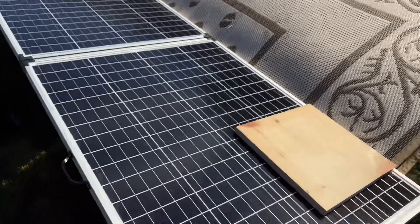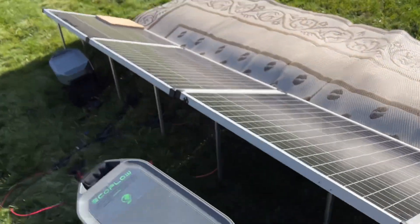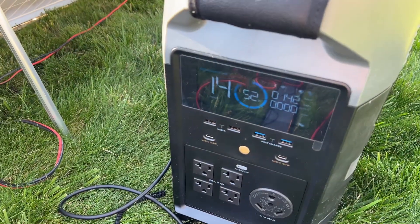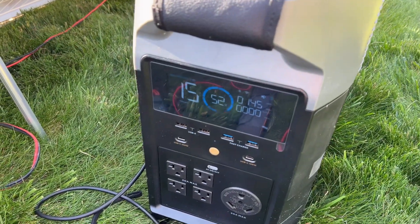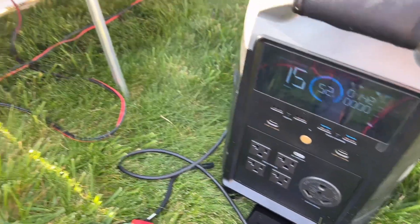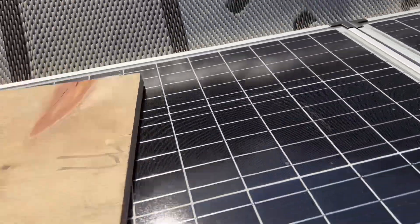Now let's block two panels. Those two are dead, but remember in series-parallel this was a zero-output configuration. In a parallel configuration we still have two open panels giving us full power — about 75 watts each give or take.